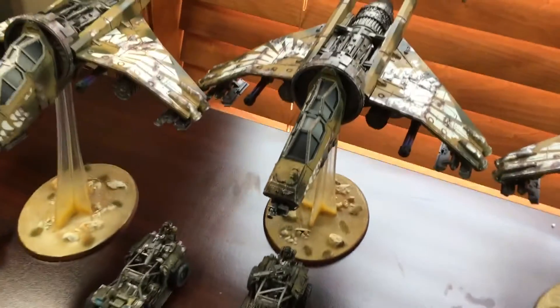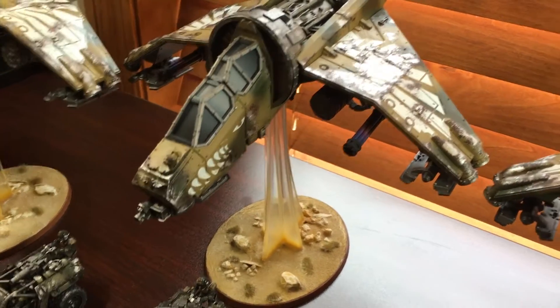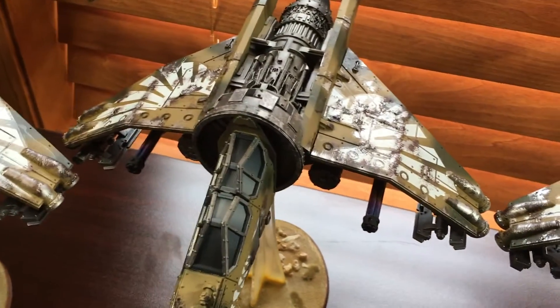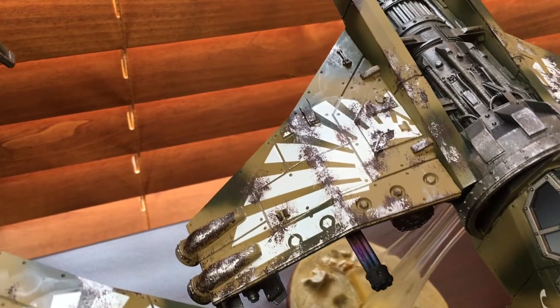Going in, you can see the nose art, the teeth, the eye, and I used a Vallejo Model Air chrome to really bring out the weathering.